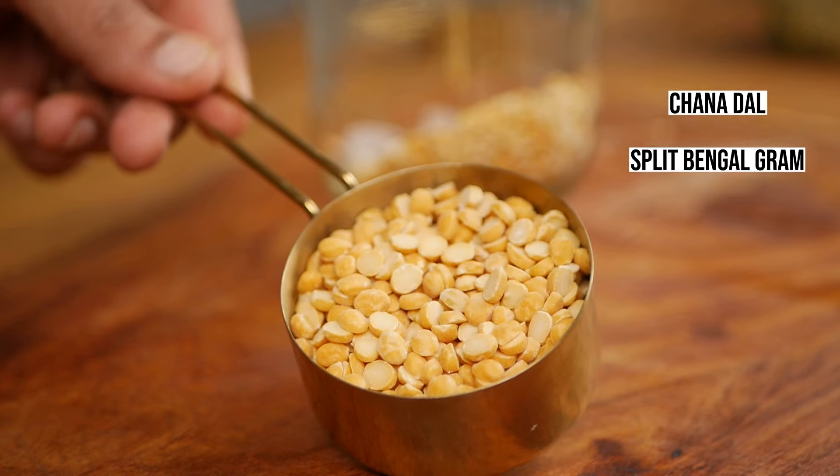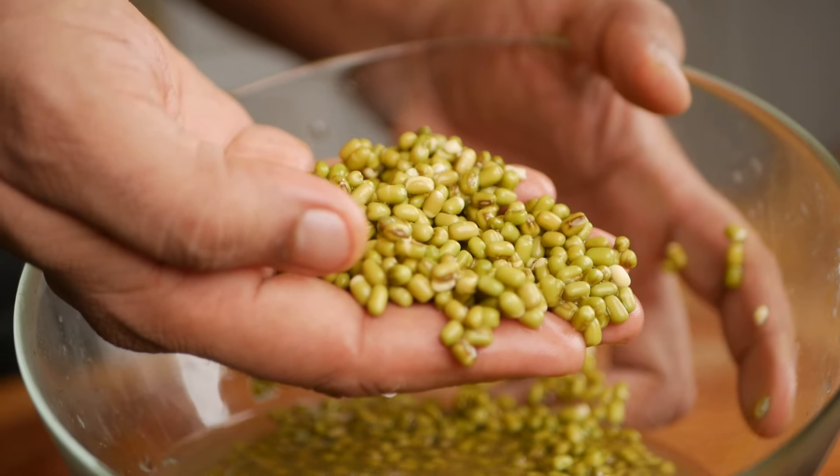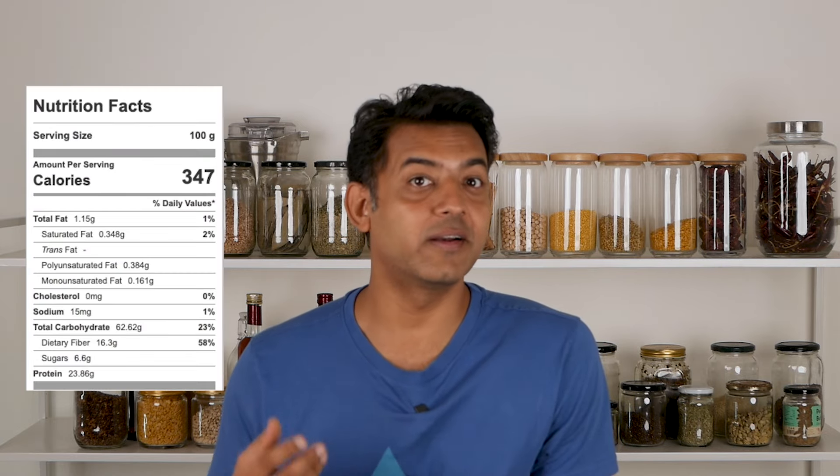Chana dal comes from brown chickpeas — they are split and the hull is removed. The outer shell in both these lentils is actually a rich source of dietary fibre and nutrients. A whole bean needs to be soaked for several hours, while a lentil derived from it needs to be soaked for just a few minutes. But you cannot substitute dal for the bean interchangeably — most recipes will not work like that. The nutrition profiles of moong bean and moong dal look almost similar, but the key difference is the amount of fibre. If you're new to lentils, start with moong dal and then upgrade to the moong bean. Moong dal is everyone's favourite because it has some of the highest protein content per 100 grams serving among all lentils.